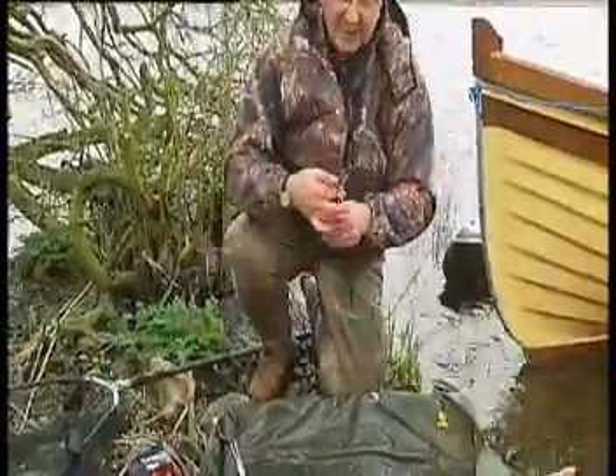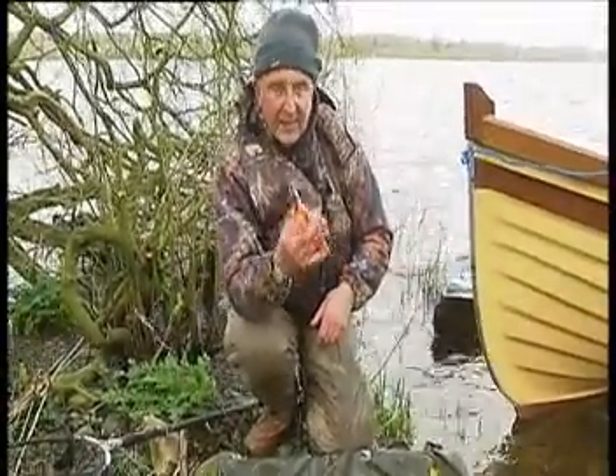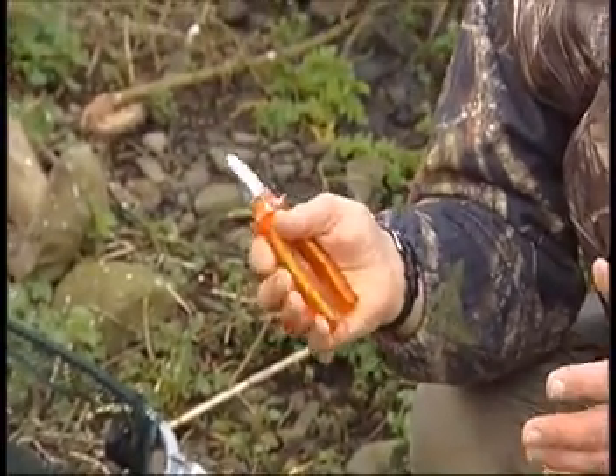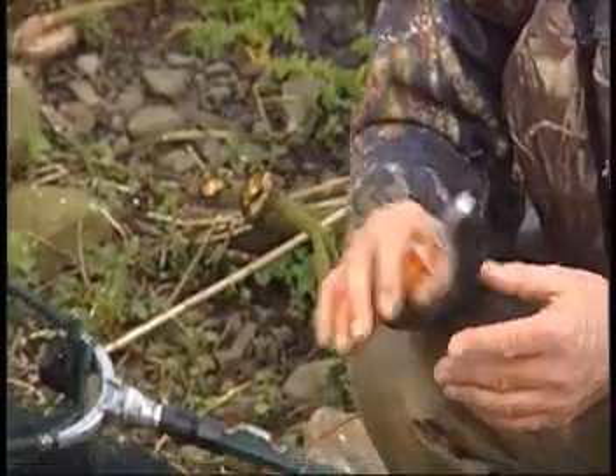If the hooks are embedded, I tend not to take them out. I tend to cut them very close to the barb and these will do no harm to the pike — they will eventually fall out.